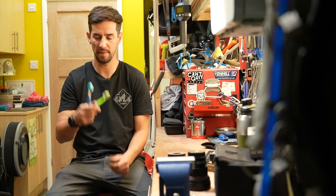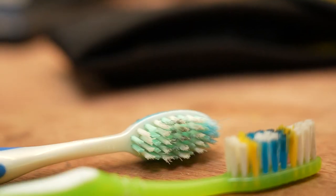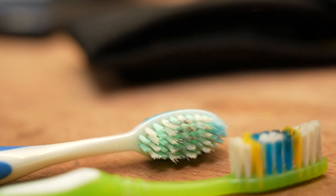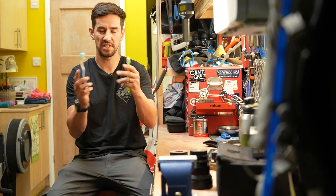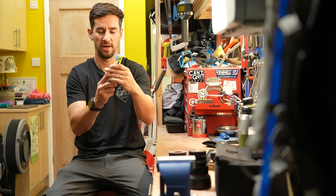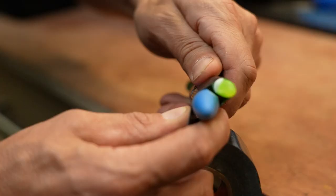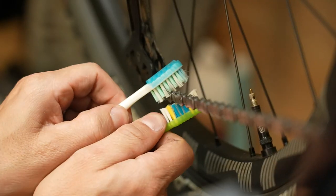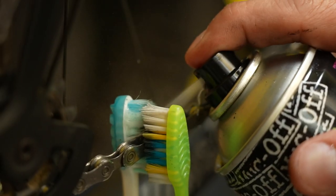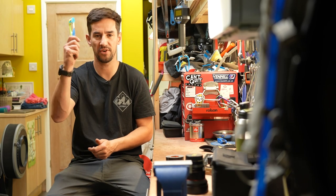This is a homemade chain cleaning brush. I use two old toothbrushes — stiffer bristles are best. Stick them together so the bristles face each other, then get your trusty gaffer tape or zip ties or whatever and strap them together. Then you just slide your chain in there using a bit of chain cleaner, razz the chain round — hey presto, there's a clean chain and a completely free tool.